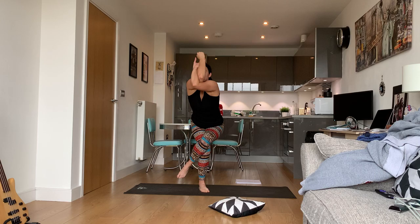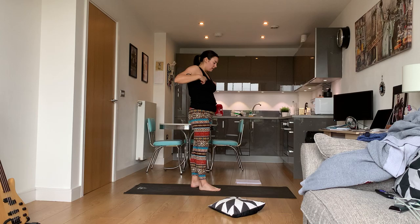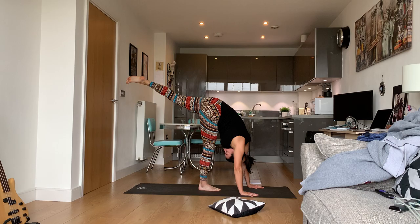If you fall out of your eagle, it's okay. Release and shake it out. Top of the mat again — hands on the floor, standing split, left leg.